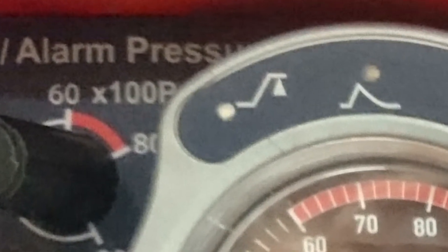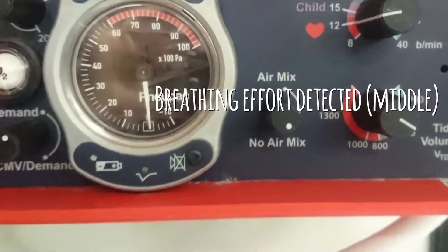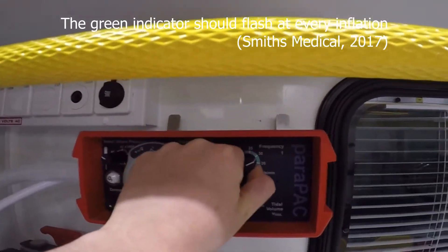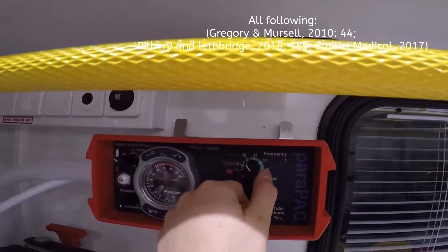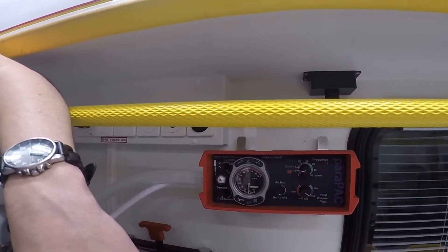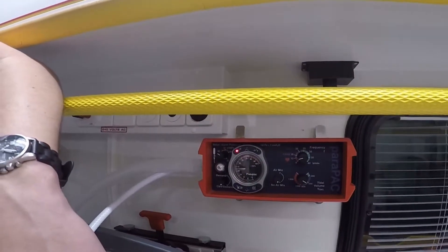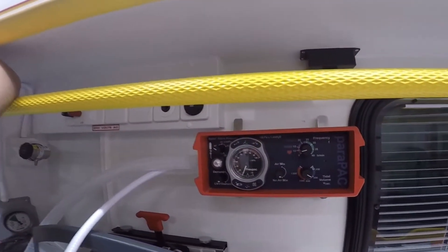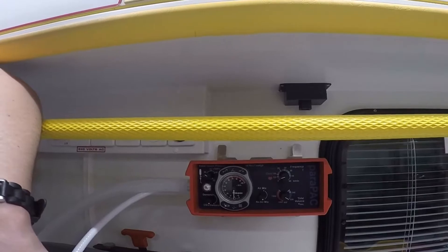Top left is the high pressure alarm. Top right is low pressure. Bottom left is battery indicator. The middle one tells you when breathing is detected by the ventilator. High pressure means excessive tidal volume, incorrect airway position, kinked ET tube, or incorrect ventilation settings. If the pressure is reaching its max, there may be something wrong with the circuit; if you've checked the above and the alarm is still sounding, Smith's Medical advise that your tidal volume setting might just be too high. Low pressure means leakage, insufficient tidal volume or settings, or a faulty valve in the patient's circuit. This alarm tends to occur when pressure drops below 10 centimetres of H2O.